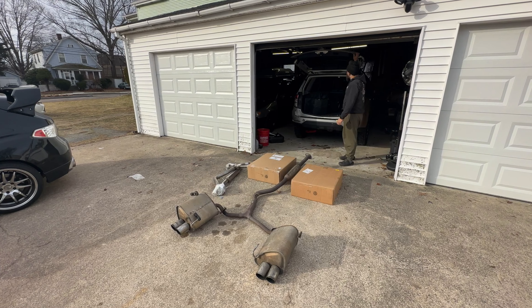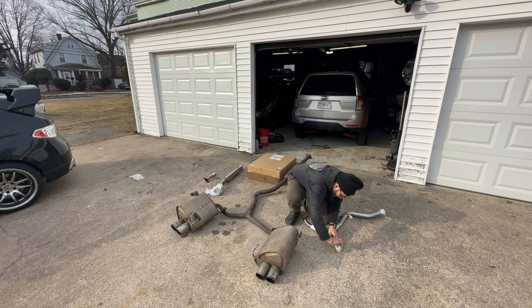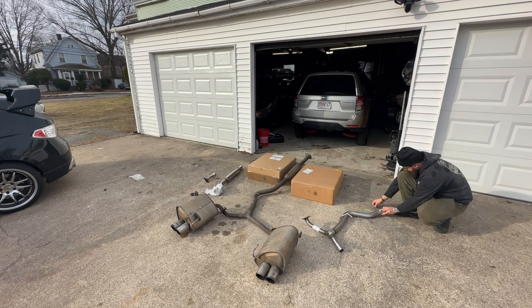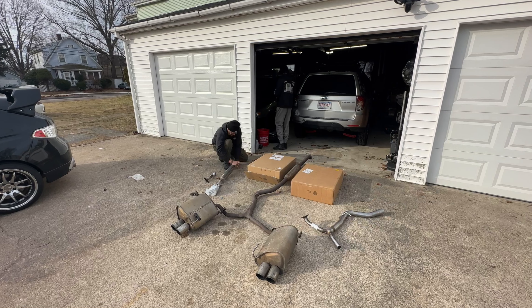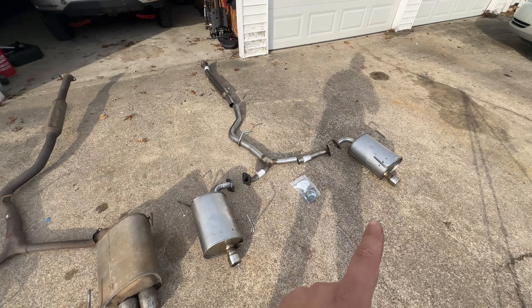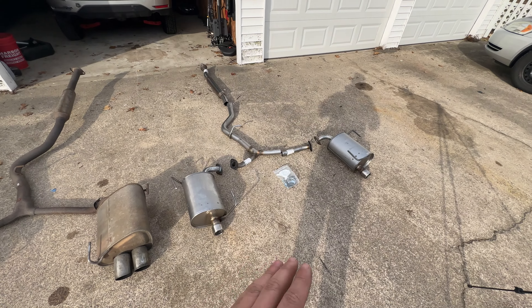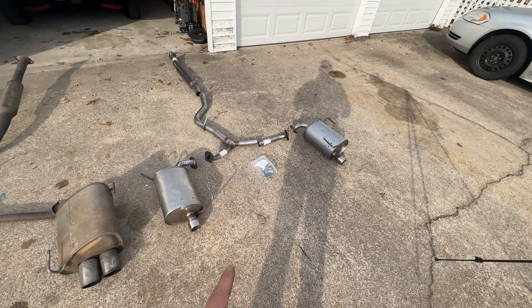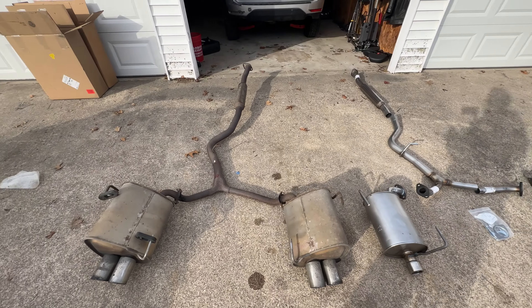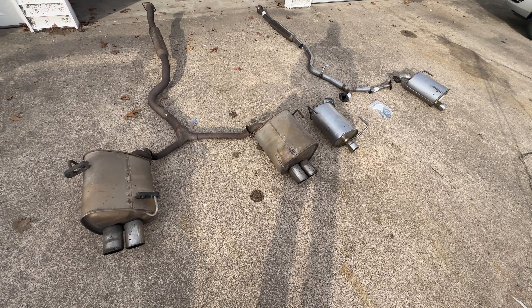Obviously we'll show you why we're replacing it. We've got the old exhaust right over here and all the components for the new exhaust right over here. We're going to loosely assemble it off the car, put it in, and then tweak the flanges. I'll show you guys why we're replacing this — this exhaust flows fine, everything was connected and on the hangers just as it should be, but the problems are right here.